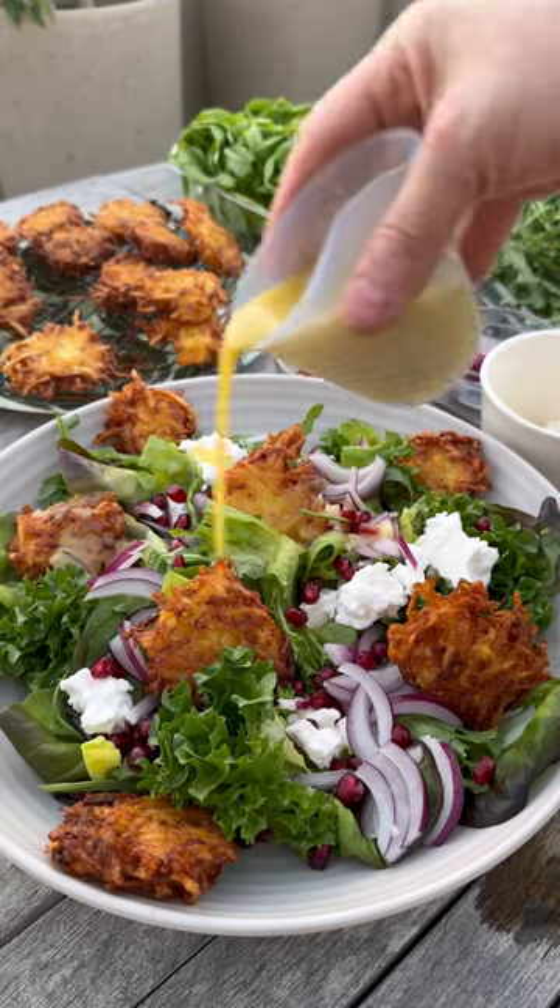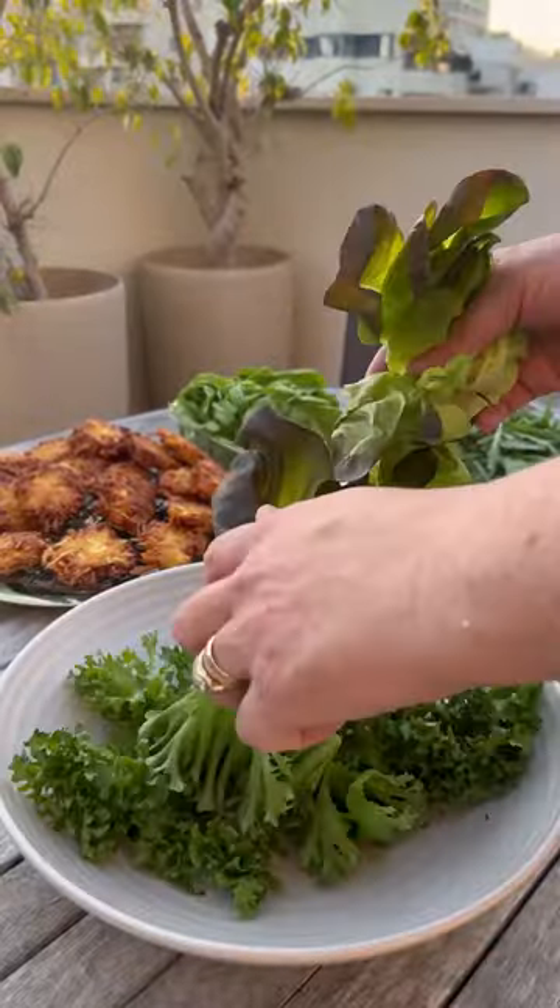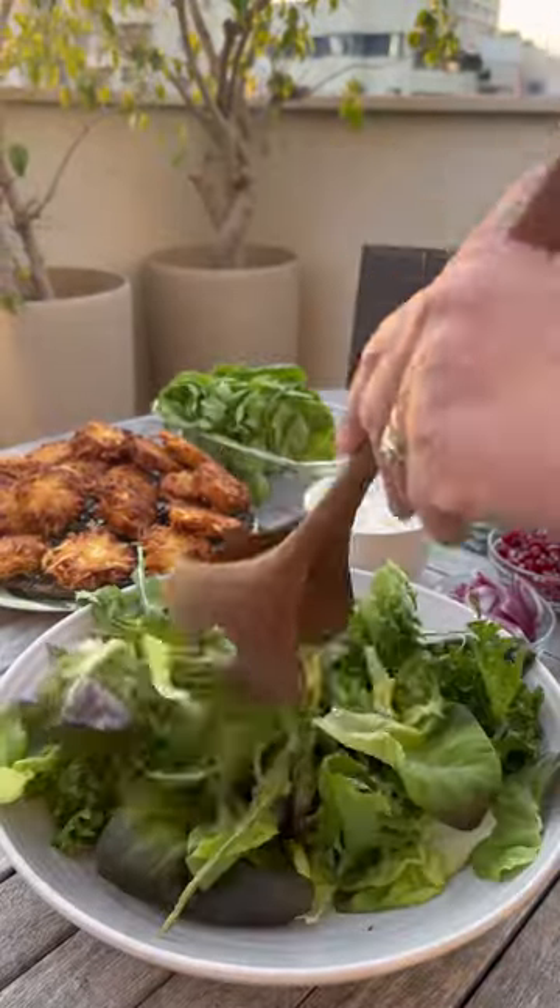If you haven't tried Adina Sussman's Lutka recipe, well, let me tell you — that is so good. Crispy and creamy. And now we're turning it into a salad with crispy mini Lutka croutons. Let's go.